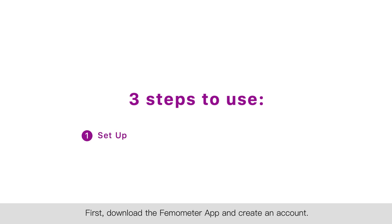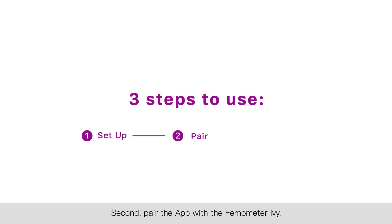First, download the Thermometer app and create an account. Second, pair the app with the Thermometer Ivy. Third, start measuring.